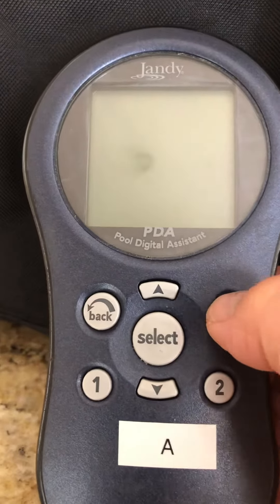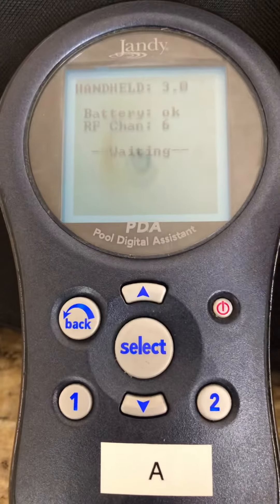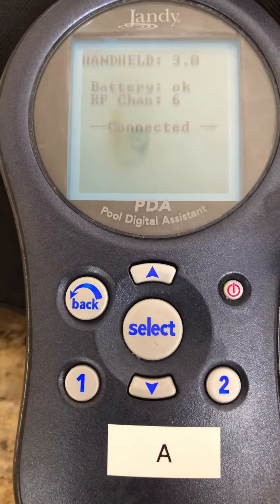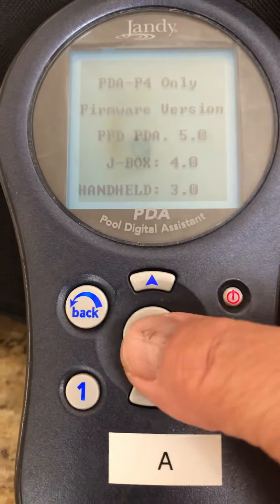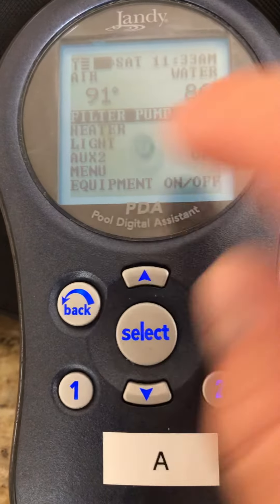This is a video of the handheld device. Press on here — it's a little bit backlit and it'll give you some information about the version and the software, but you don't really need to know anything about that. It connects — it always connects, it's pretty reliable that way. Then you press select to get past this version information. You only need a few functions.